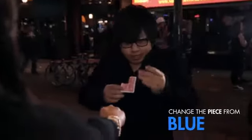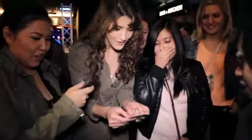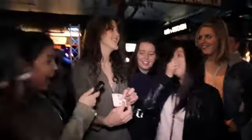You can even change the torn piece that's inside the spectator's hand. Oh my God! Put that back on. See if it still matches with your signature. Oh my God! Dang! Check out your signature. Is that your signature there? Whoa!